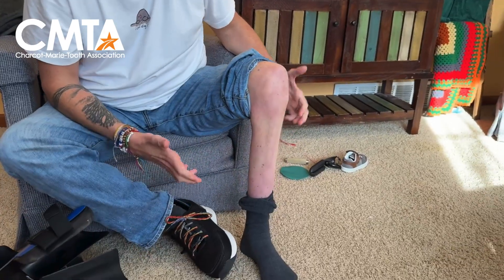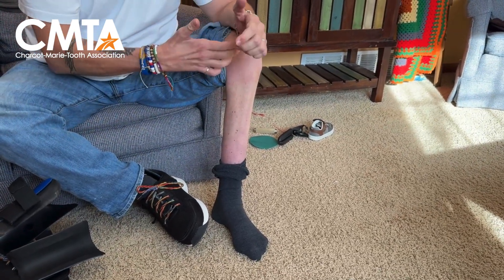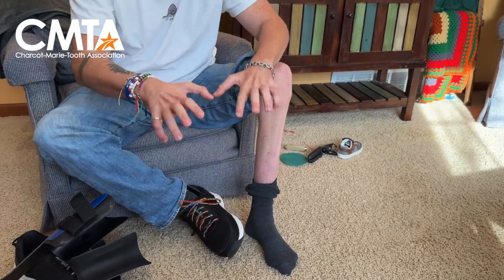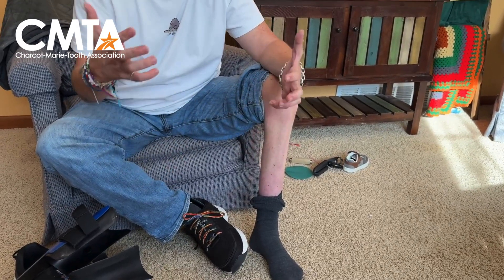The way that I always explain this to kids is that what CMT affects in your legs: CMT is a peripheral neuropathy, meaning it's only in the periphery — from my knees to my toes, from my elbows to my fingers. Those are the muscles that are directly affected because the nerves in those parts of my body are directly affected.